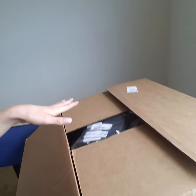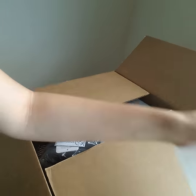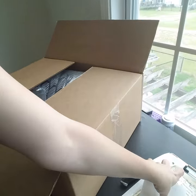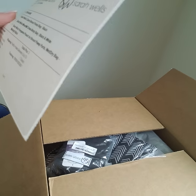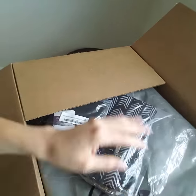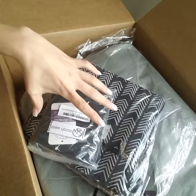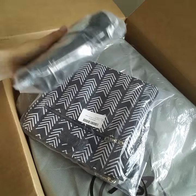Today I am doing an unboxing of my Sarah Wells bag that I just ordered. So let's get this cut open. I got the Clare breast pump bag in black — a lot of plastic. Not too terribly fond of the plastic.